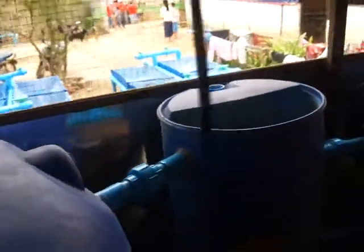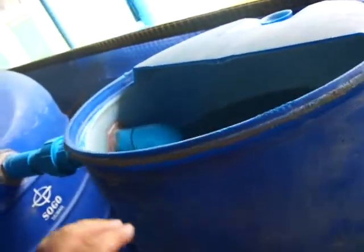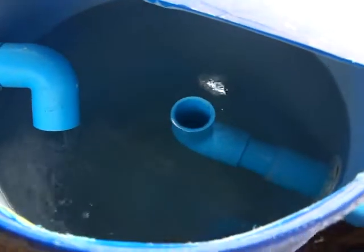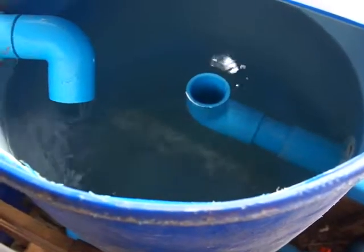Let's go over here and take a look — with the center pipe right in the middle. This thing is swirling pretty slowly.